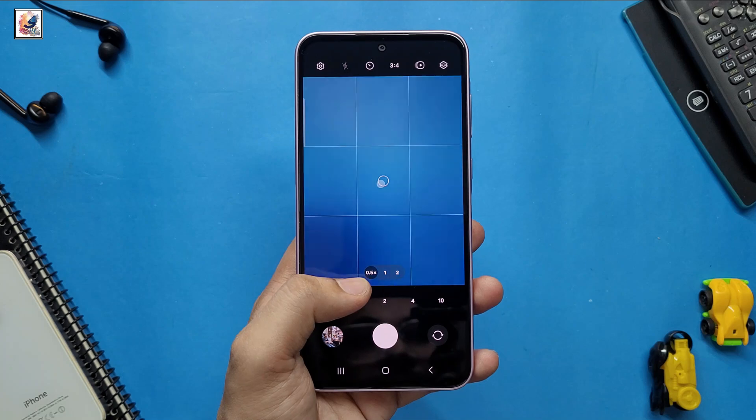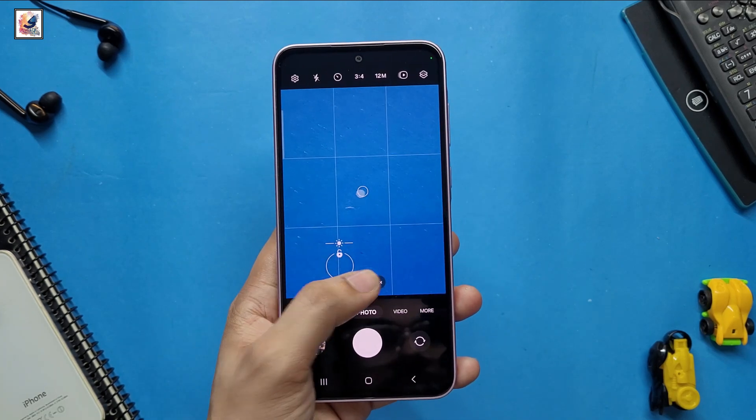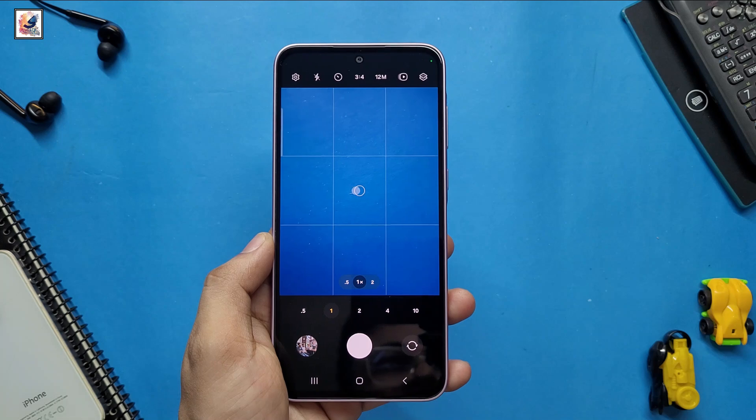It will feature a 50MP main sensor, 12MP ultrawide, and 10MP telephoto camera. The front camera could range from 32MP to 50MP.